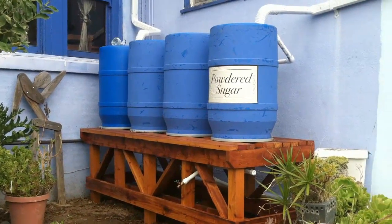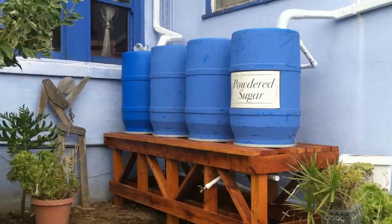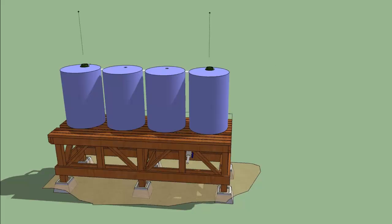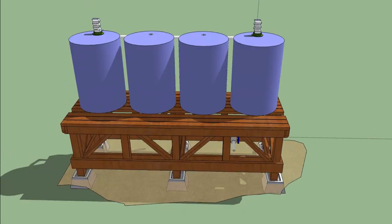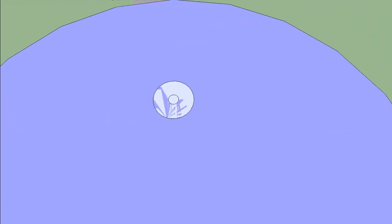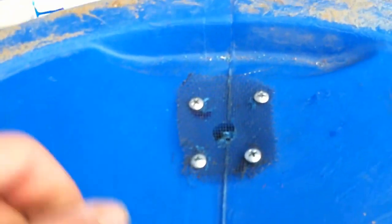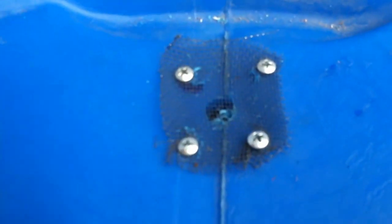The short-term solution is to drop about two teaspoons of chlorine in each of the barrels — a low enough level that it won't affect the plants. But I'd rather handle it more naturally, so we're going to be adding rock or sand filtration at some point soon. I put a half-inch hole in the tops of the barrels that don't have inflows to relieve air pressure and enable the water to find its level across the system. I put a little old screen over each of these holes to keep out bugs and debris, and that's working out really well.